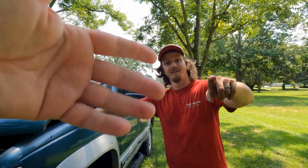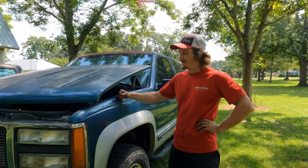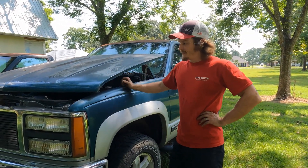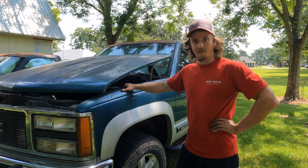Hey everybody, I'm Kyle, it's Jamie behind the camera. We are Mediocre Mechanics, welcome back to the channel. Today we're going to be working on the old Yukon — this is a 1993 GMC Yukon four-wheel drive. It originally came with a TBI 350 and a 4L60 automatic.